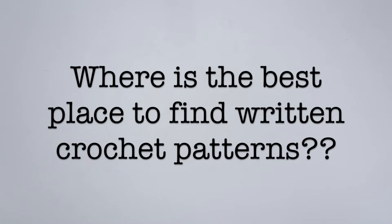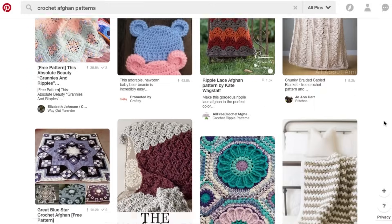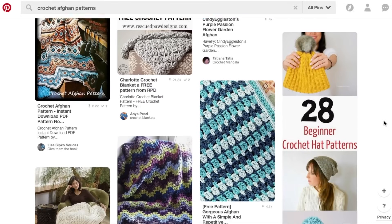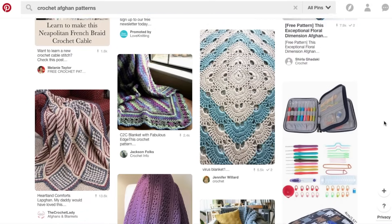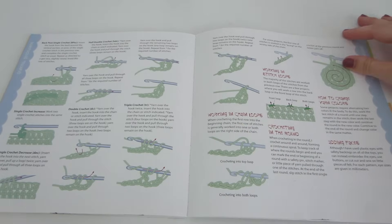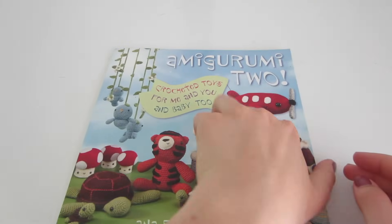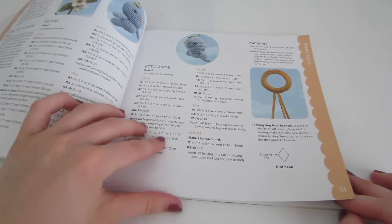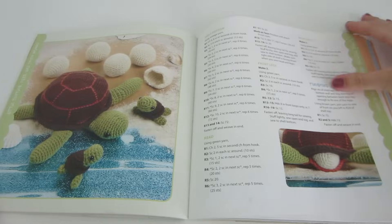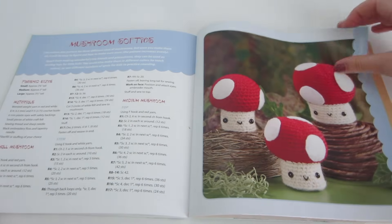Before you can start reading a written pattern you need to first find one. The best places are Pinterest, books, blogs, magazines, yarn websites, and many other places. Pinterest connects you to other websites and blogs where you can find all kinds of written patterns and save those pins for later. Books are a great resource for beginners especially because they usually have clear and thorough written patterns. This is Amigurumi 2 by Ana Paula Romoli — one of my favorites because it is so clear and thorough.